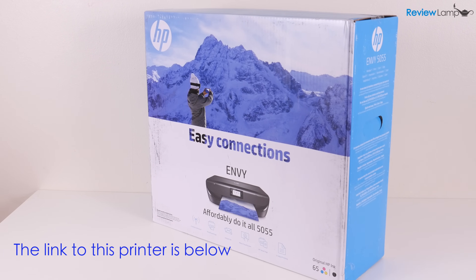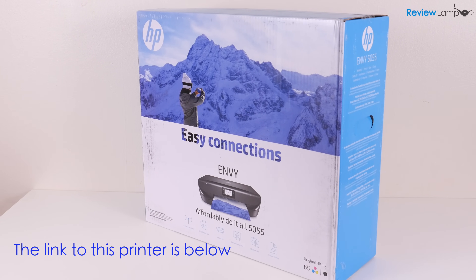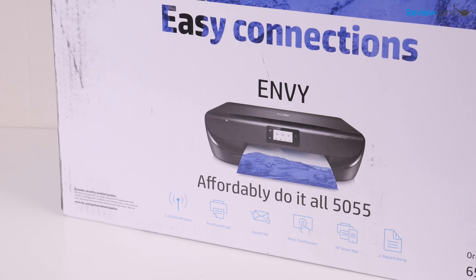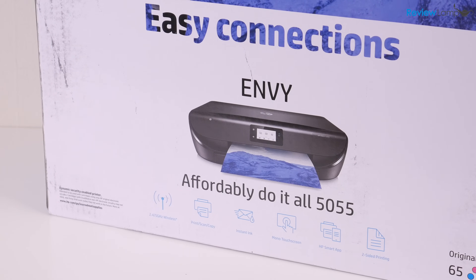In today's video, I'm going to be unboxing and setting up the HP Envy 5055 all-in-one printer. So let's go ahead, get it out of the box, and set it up.